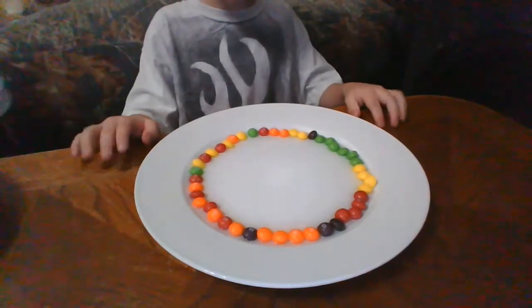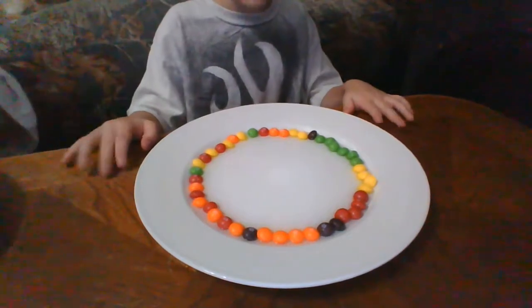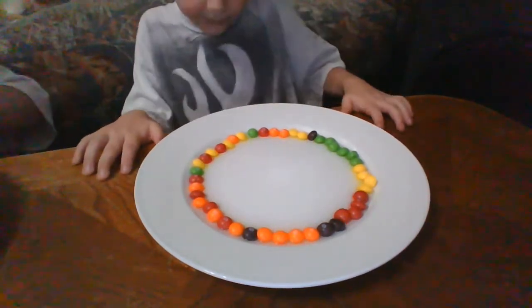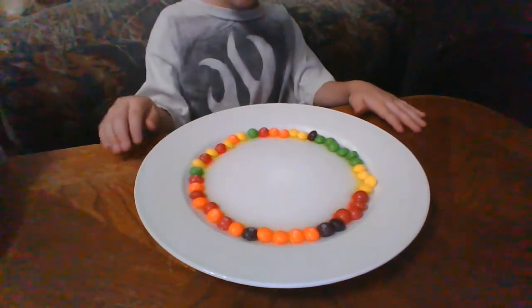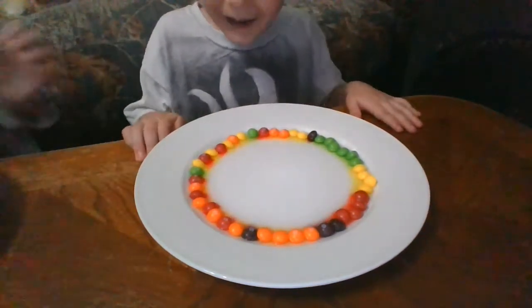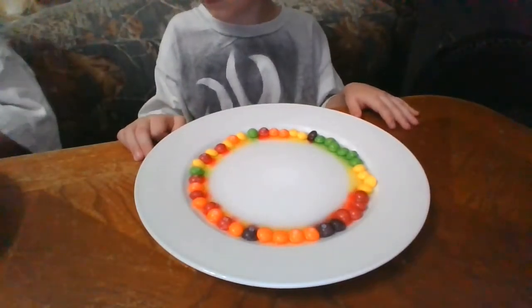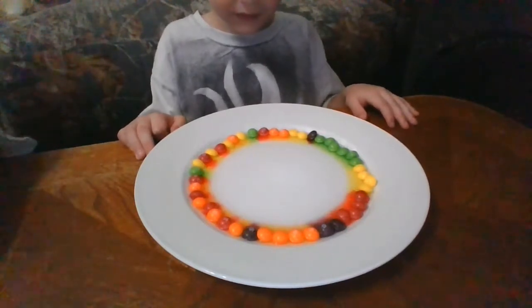It takes an hour. It's going to take an hour - are you sure? Look, it's starting to work already. It's turning into the rainbow. Whoa, it's actually working a lot faster than I thought.